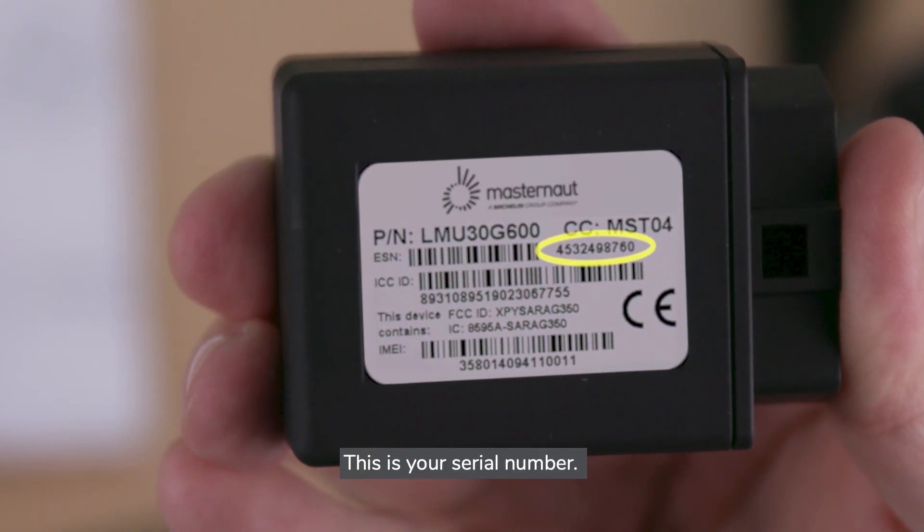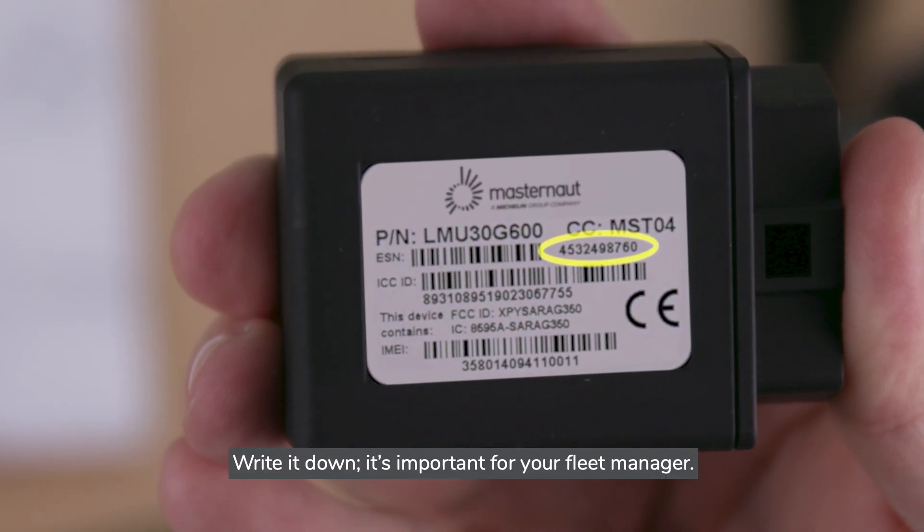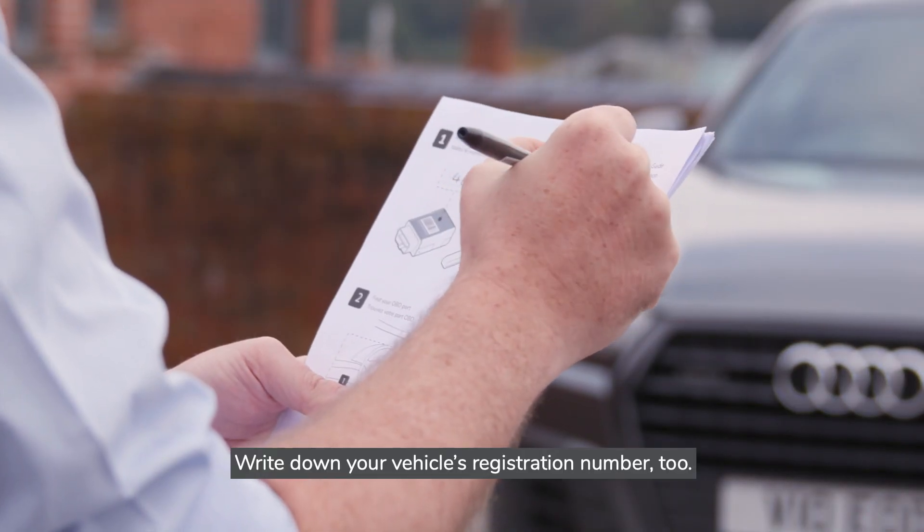This is your serial number. Write it down — it's important for your fleet manager. Also write down your vehicle's registration number.